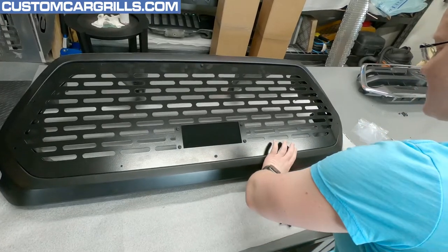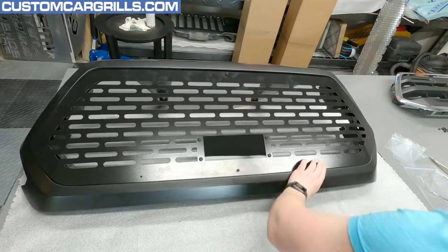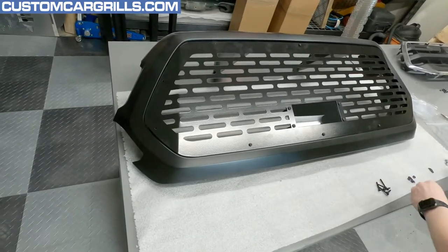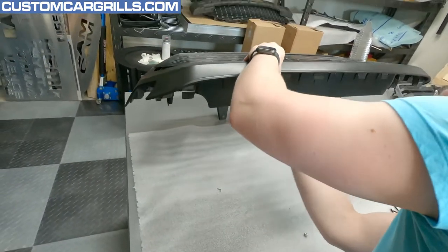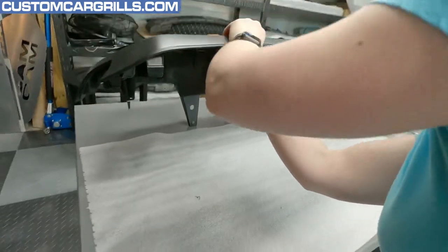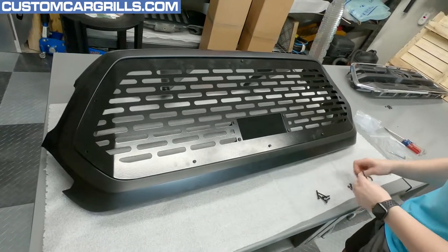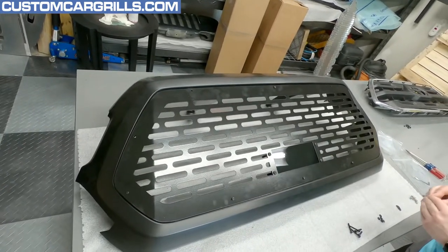I'm going to get an extra set of hands. I just like to see you struggle. Four of them in. Okay, I think there's — how many in total? There are ten, it appears.